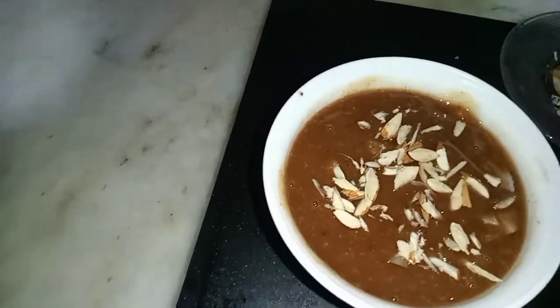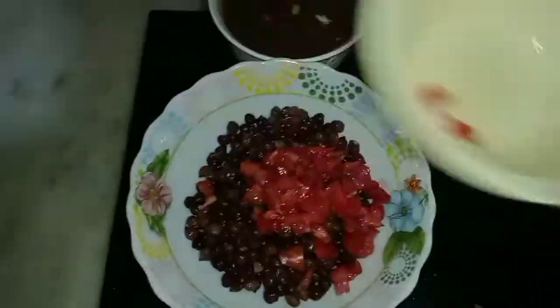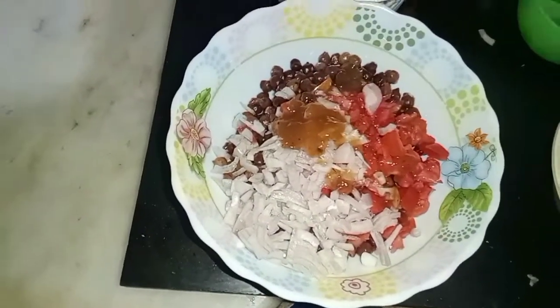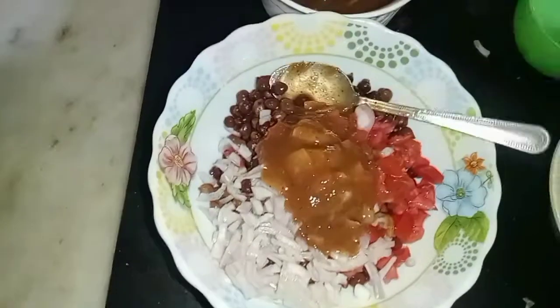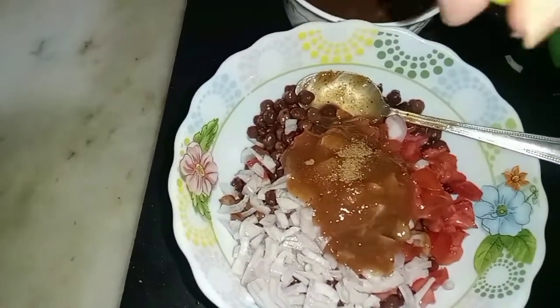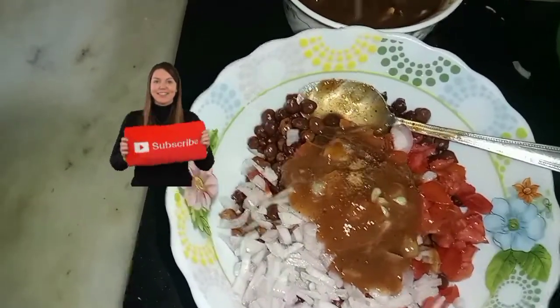I prepared the chaat. I prepared the chaat with masala and lemon. If you liked the video, please like and share, and don't forget to subscribe to the channel. We'll see you in the next video.